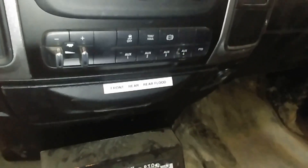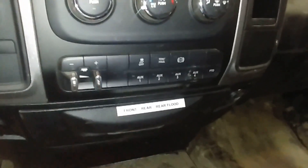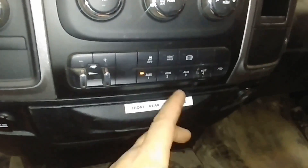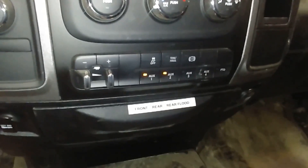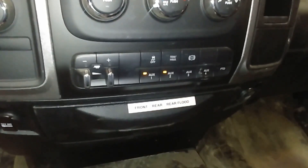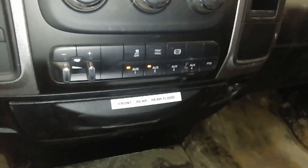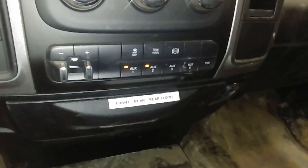Here in the cab of the truck, we are using the factory auxiliary switches. We've got switch one set to the front battery power, switch two set to the rear battery power for flashing, and switch three is set for your flood — which is set up for ignition power by Dodge. If you don't like that, talk to Dodge because I can't control it.